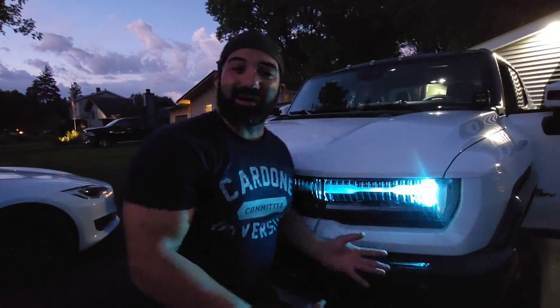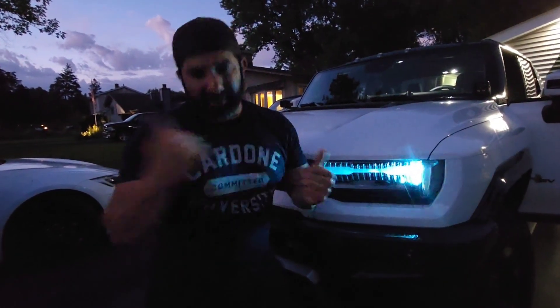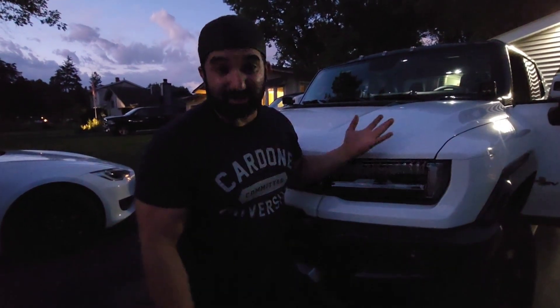So that's the review of the Hummer so far. This is just a real charging scenario. With the 30-amp breaker, 240-volt NEMA 14-50, you get 11 miles per hour — about the same thing you'd get with a Tesla. I thought it was going to be maybe less, but 11 miles per hour, I'm used to that. It just has a big battery, so it's going to take forever.